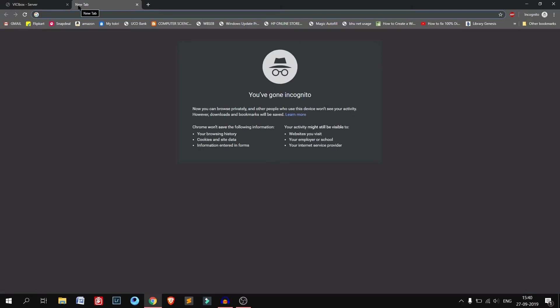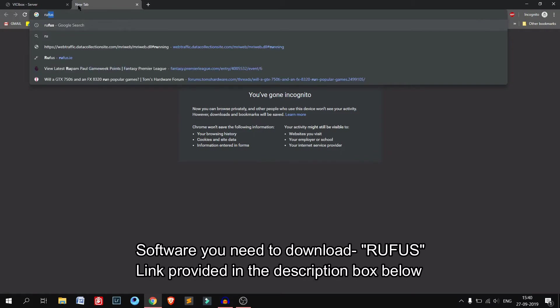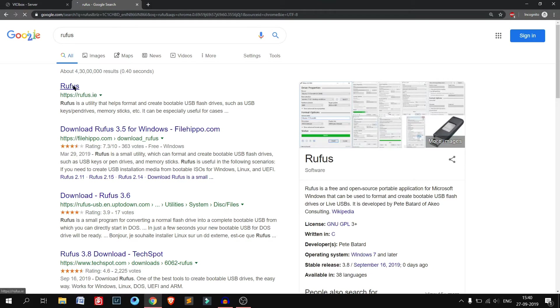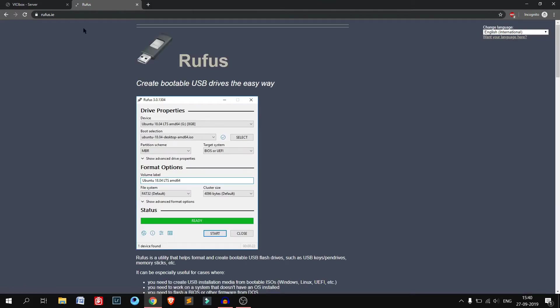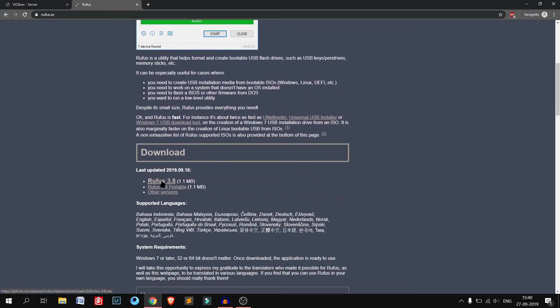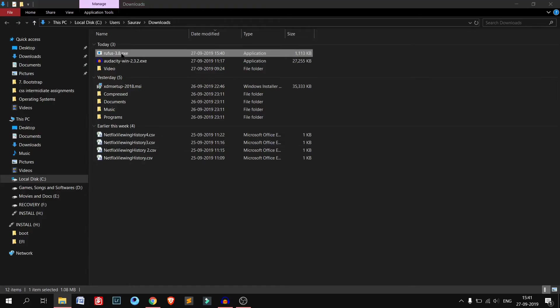I've already downloaded it. The next thing we need is the software through which we will make the USB bootable drive. The software name is Rufus. It's a totally free, open source software. Here is the website — I will also provide the link in the description box below. Here is Rufus 3.8, 1.1 MB. I need to download this software, so we click here. The download has started — it's a very small software, around 1 MB in size.